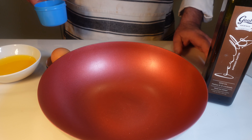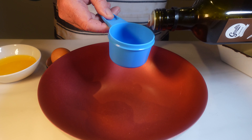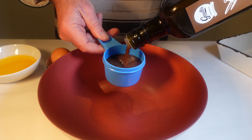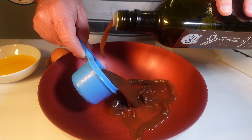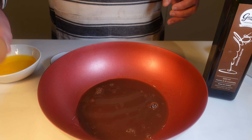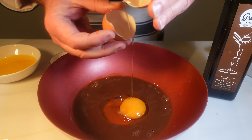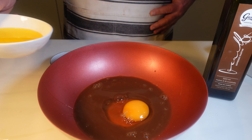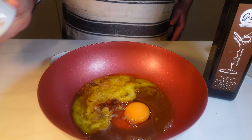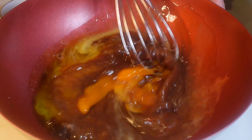Now in another bowl for the magic touch — an irresistible splash of espresso martini. Trust me, this is where the magic begins. You'll find a bottle of espresso martini online or in any good liquor store. Now add a whole egg, melted butter, a dash of vanilla extract, and whisk together all this goodness.